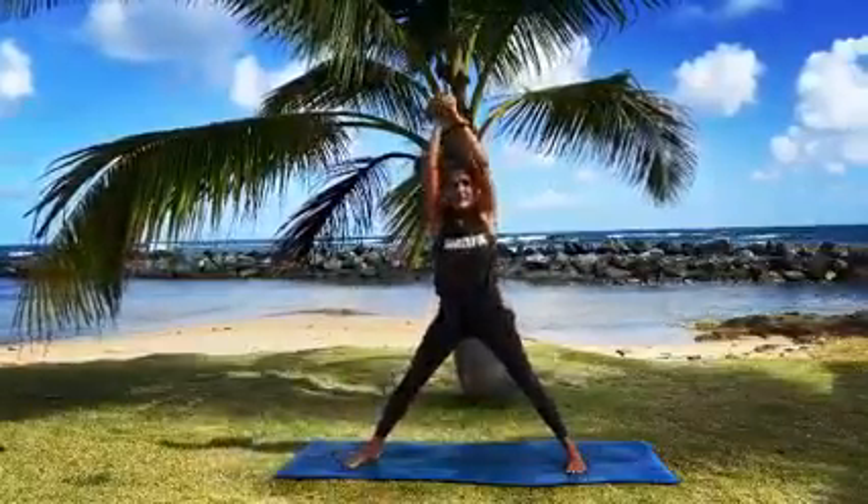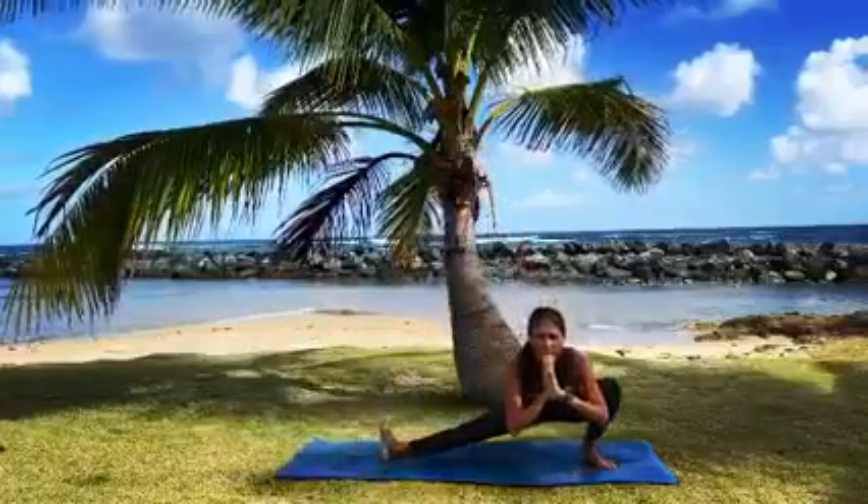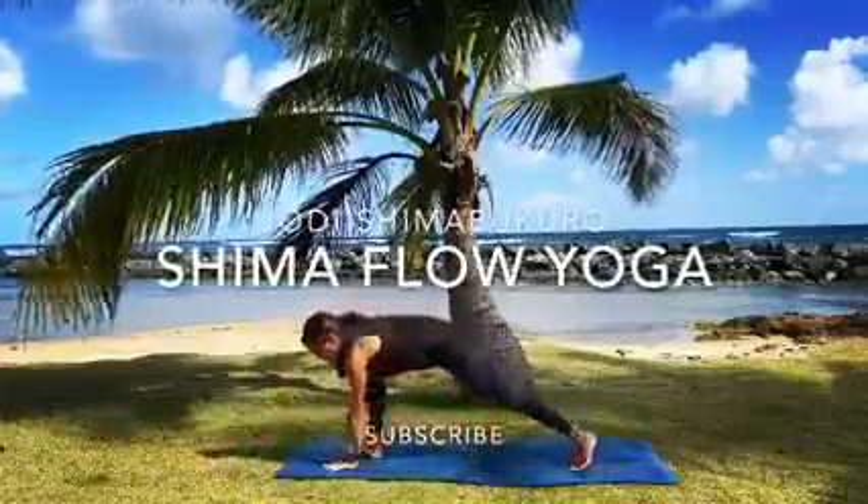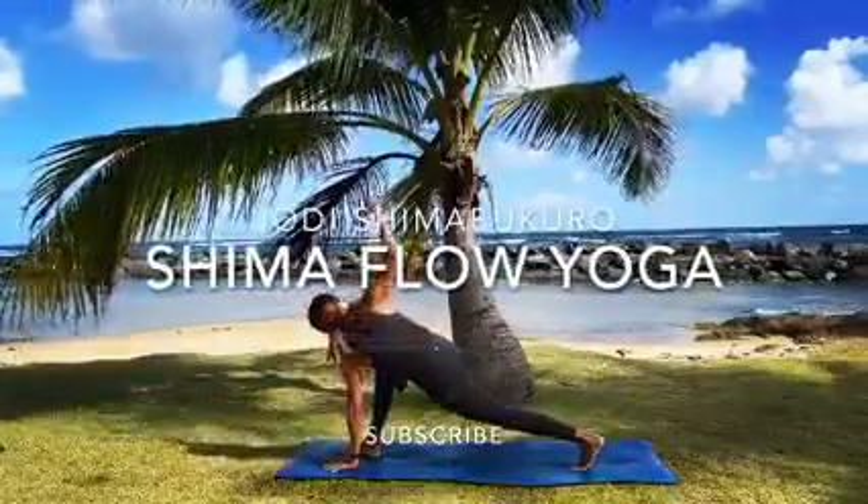Exhale, turn to the left and lunge into your left knee. Keep your right leg nice and straight — skandasana. We're going to walk it forward, stay low and twist. Lunge, left hand down, right arm reaches up towards the sky.